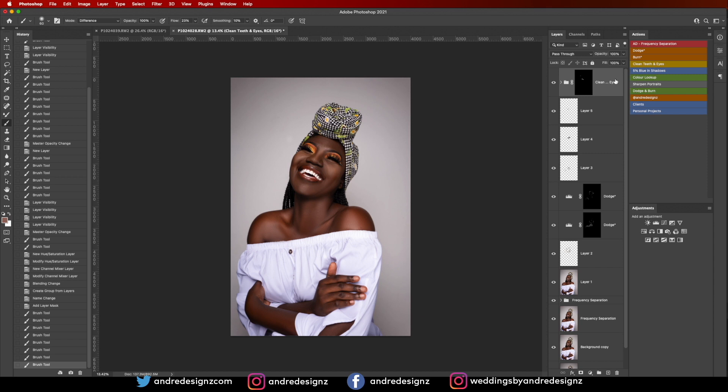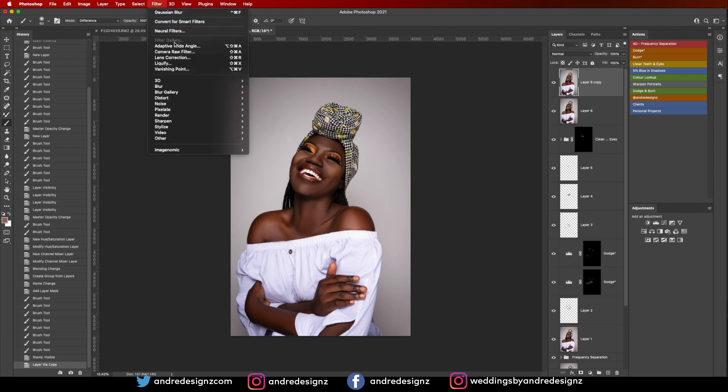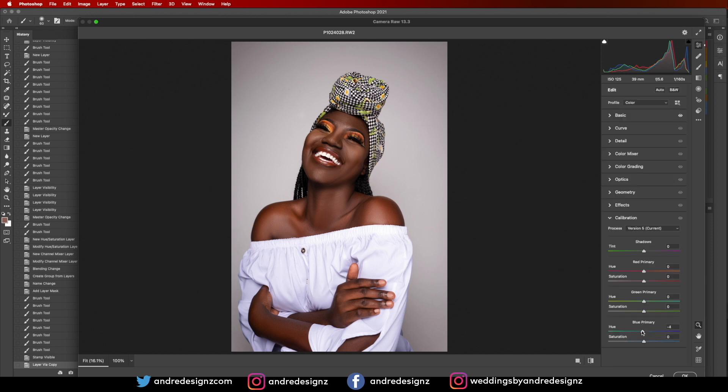Now I'm doing some color grading. I'll create a new merged layer with Shift+Option+Command+E, then go to Camera Raw again. I'm going to bring up the exposure a little bit, adjust the shadows, set dehaze to zero, and bring down the whites slightly. Then I'll go to Calibration, go to the primary colors, and pump up some color in the skin. I think that's it for the image.